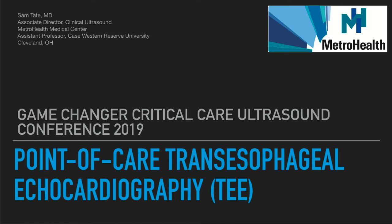Hi, my name is Sam Tate. I'm the Associate Director of Clinical Ultrasound at MetroHealth, and thanks for joining us for the Game Changer Critical Care Ultrasound Conference of 2019. Today I'd like to talk to you about point-of-care transesophageal echocardiography. We're going to talk about how to use this in our critical patients and give you some tools to make this as seamless as possible from your already wealth of knowledge for transthoracic ultrasound.